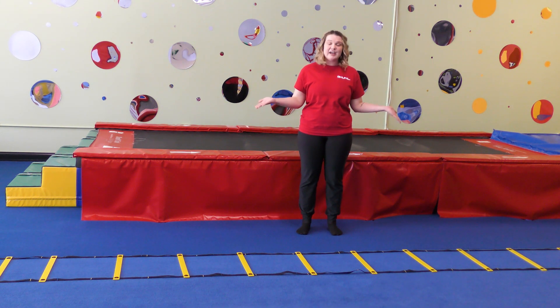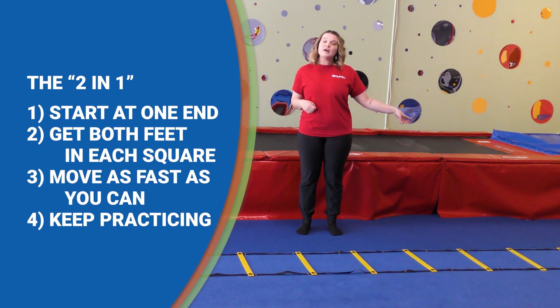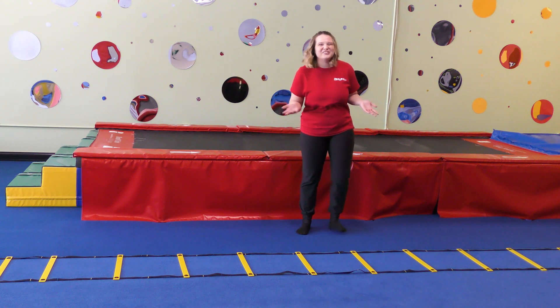In front of me I have an agility ladder and the first exercise that we're going to do is called the two and one. It's called the two and one because we're going to start from one end of the agility ladder and simply go as quickly as we can to get both of our feet in each square. Ready? Let me show you.